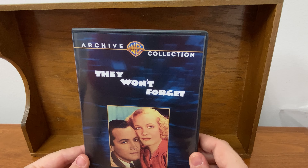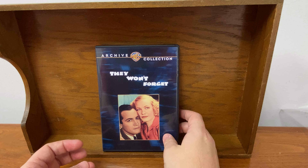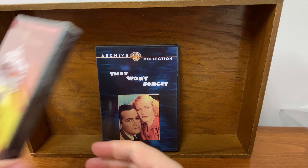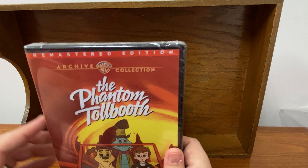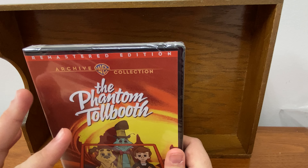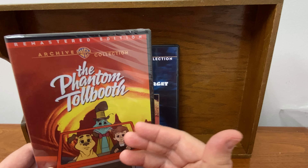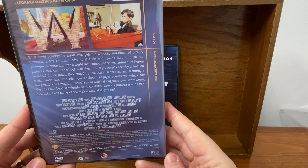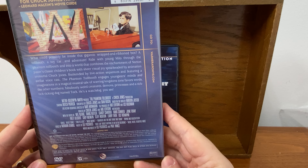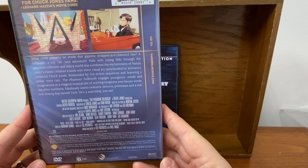So that is what a Warner Archive DVD looks like. And maybe this other one would have been a better one to unbox because this image clearly came from a printer — it's something that you would make at home. They did not put a lot of effort into this one.